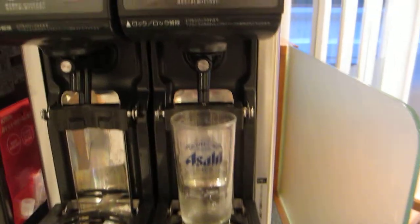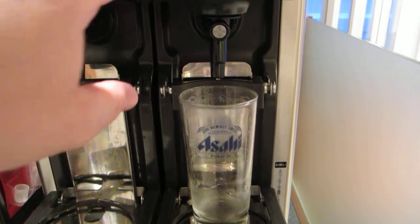New Otani Totori — you've got to see this machine. Glasses in this thing, press the button.